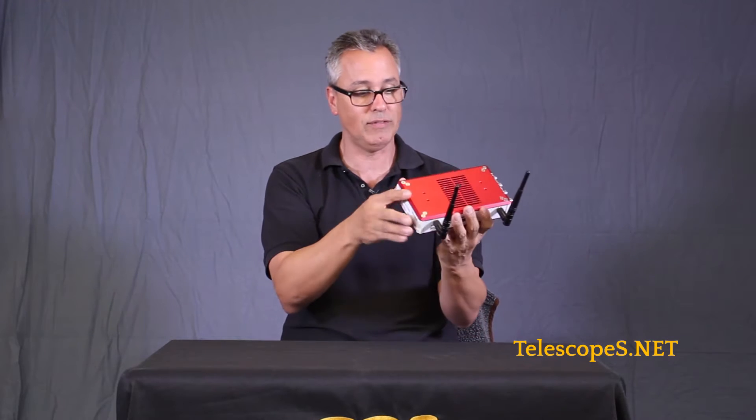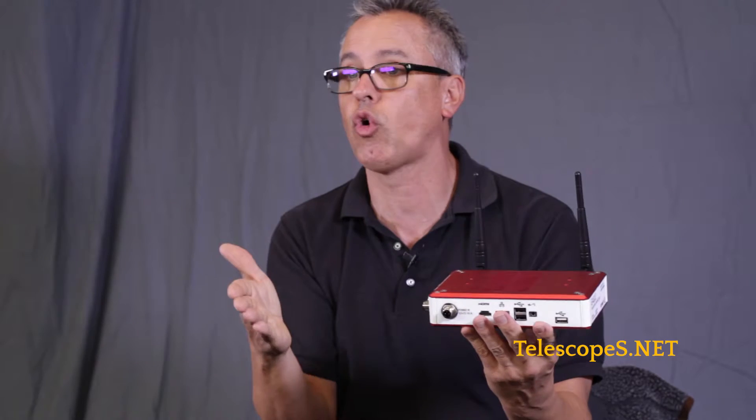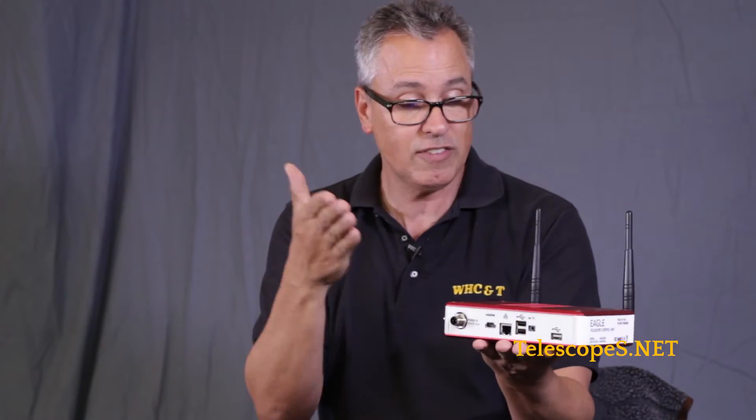Look at all these different ports. We have USB 2, USB 3, HDMI, and an Ethernet cable if you want to run it remotely. We have all these various cables that you can use to control the guiding on various mounts like the Sirius iOptron mounts, Takahashi, or Celestron — whatever you want. And if there's a cable you need for any specific kind of mount that they don't have advertised, they'll custom make one for you.